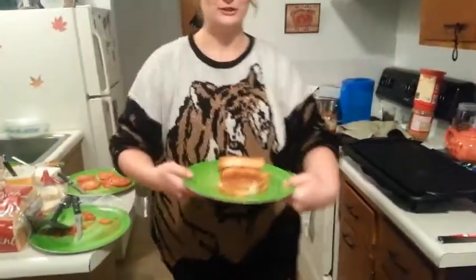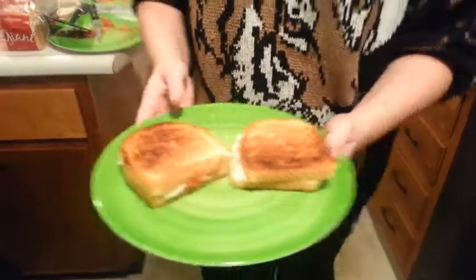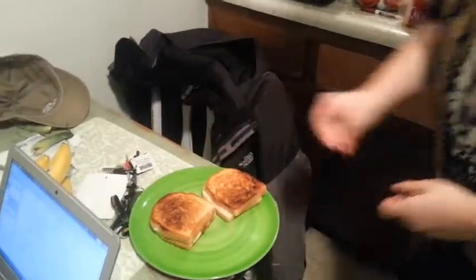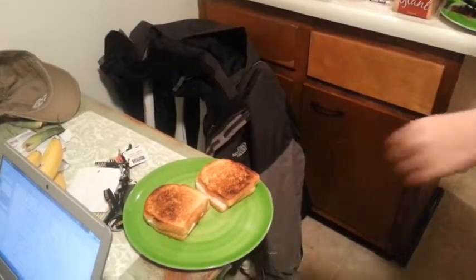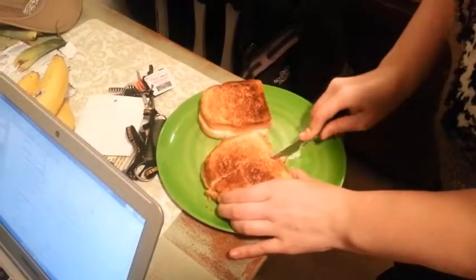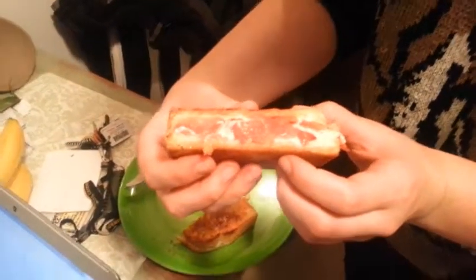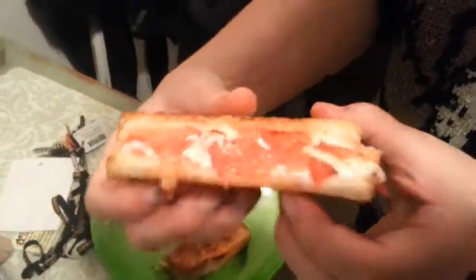This is what this grilled cheese sandwich looks like. We're just going to cut this open — you have to see it. And then I'm going to show you how to make it because it's beyond amazing. Look at this grilled cheese sandwich. Oh, I need to eat it right now but I can't.